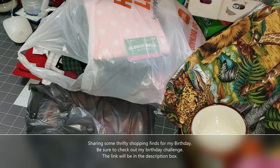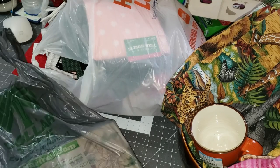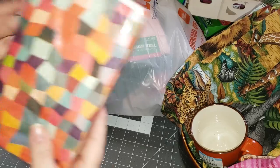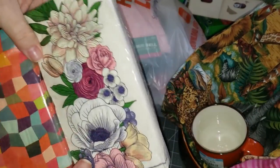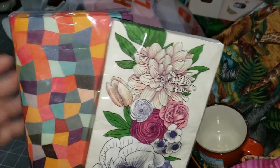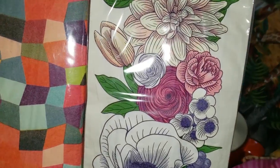Today I have a little supply haul from three different locations: Dollar Tree, Hobby Lobby, and my Northern New England Goodwill. These are what I picked up at Dollar Tree — two different style napkins. They're going to be for decoupaging some unconventional items, and I saw them and thought they would be really pretty.